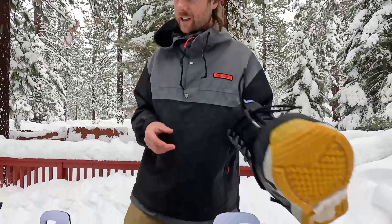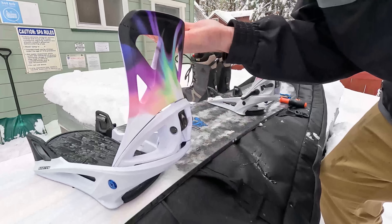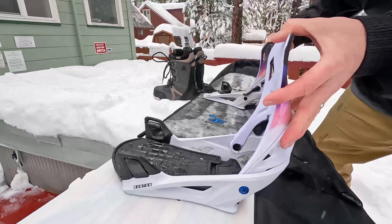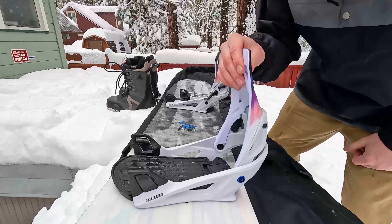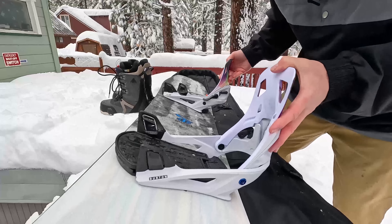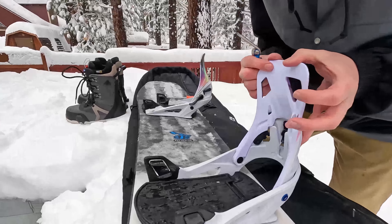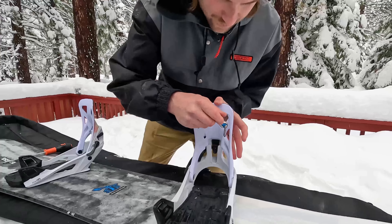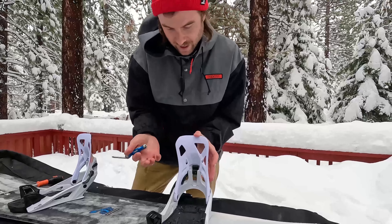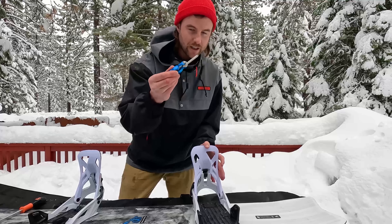There's one more thing to adjust, and this is really important: adjusting the high back. It's important because right now it's as straight up and down as possible. For your heel edge and having a really active heel turn, the more forward lean you adjust — the more forward you can put your high back — the quicker and more responsive your heel edge is going to be. In my opinion, that's really important. One flaw I can see with these bindings is that you need a skinny Phillips head screwdriver to adjust this, which isn't ideal because if you're up on the mountain, you're never going to have a skinny Phillips head unless you bring it yourself.